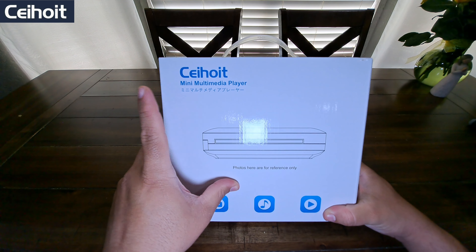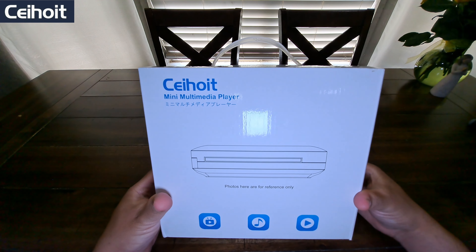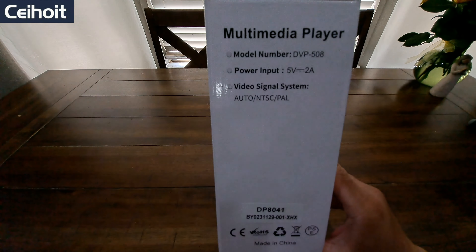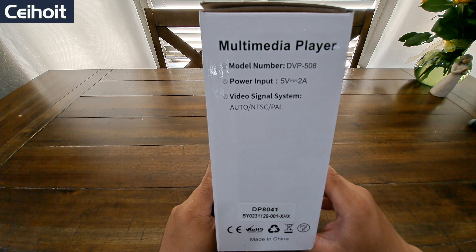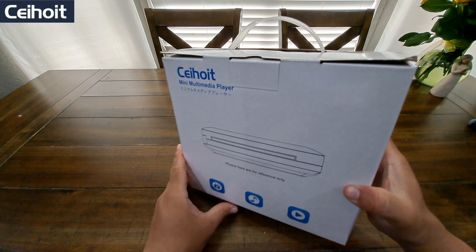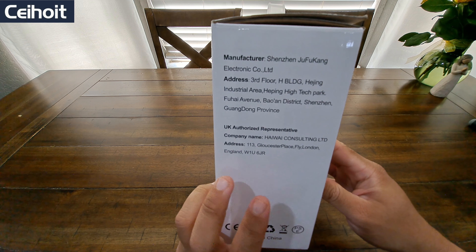This is the Sahoy mini multimedia player DVD player. This is what the front of the box looks like, and this is what the side looks like. The model number is DVP-508, power input 5 volts, video signal system audio NTSC PAL. On the back is the same as the front, and on the side we have the manufacturer's address and contact information.